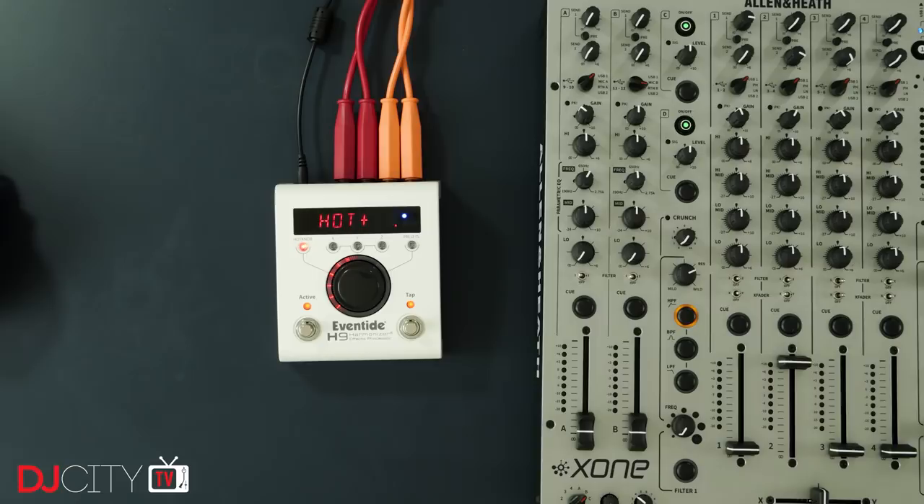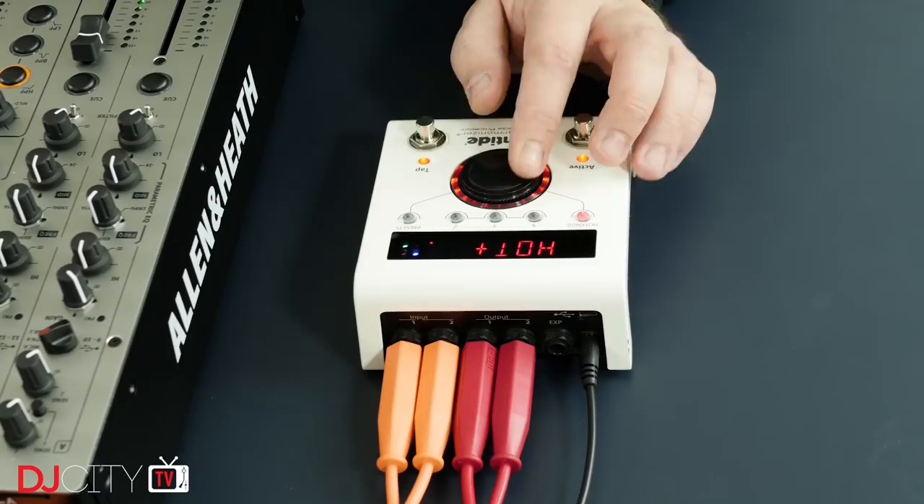You can hook it up to your DJ mixer in three ways: via a send and return loop, as I've been doing here on the Xone 96; in an insert fashion, as you would do on a Pioneer DJM-900; or in theory you could also connect it between a device like a media player and your mixer, but that's going to get real expensive real quick if you want effects on more than one deck.